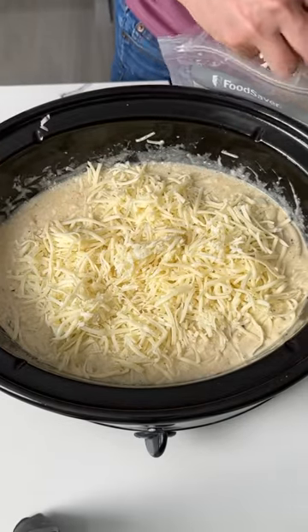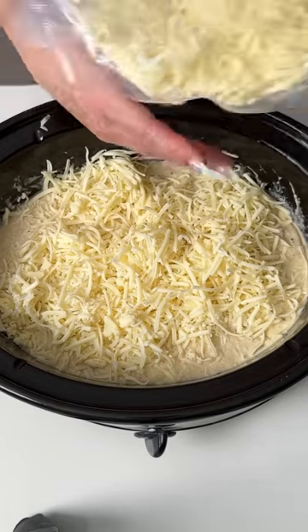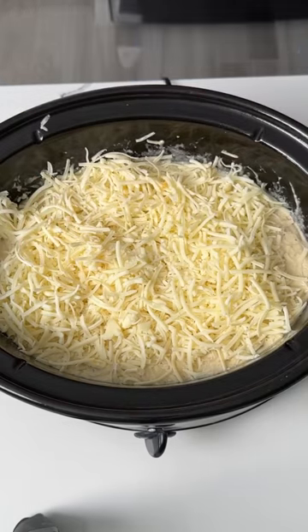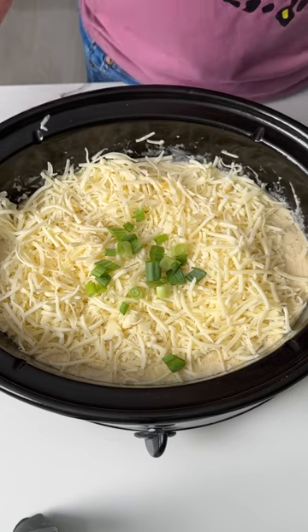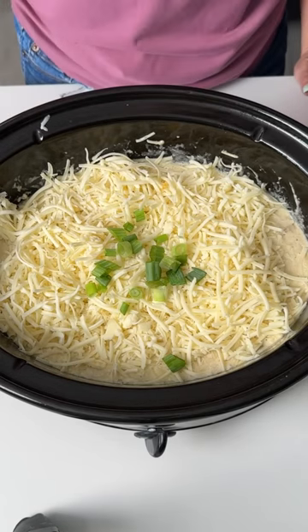We're just going to put this right on top, make sure I cover it all. This was an 8-ounce brick of cheese that I shredded up. We're going to finish this with a little bit of green onion, and we're going to cook this on high for about 45 more minutes, and then it's going to be perfect. I can't wait to show y'all this delicious, easy chicken pasta.